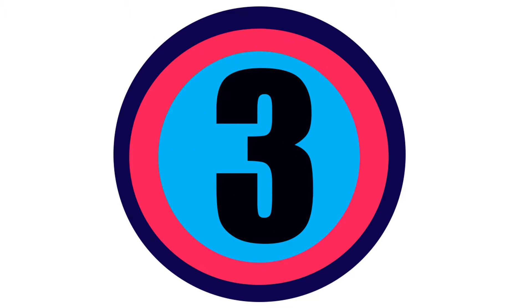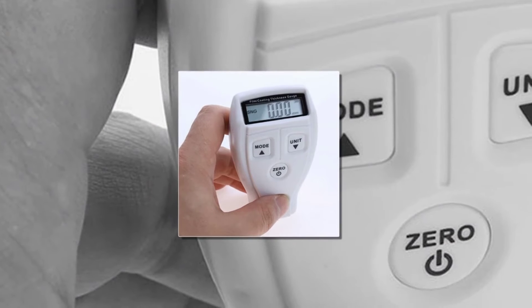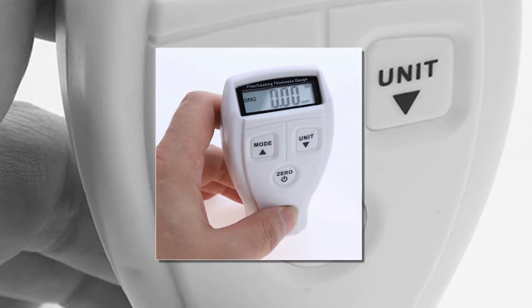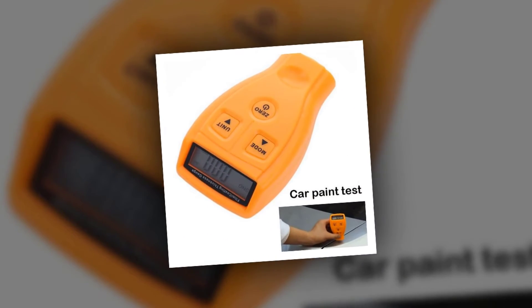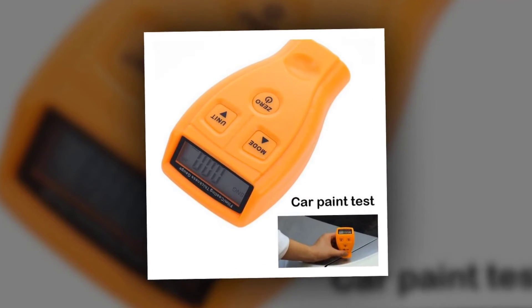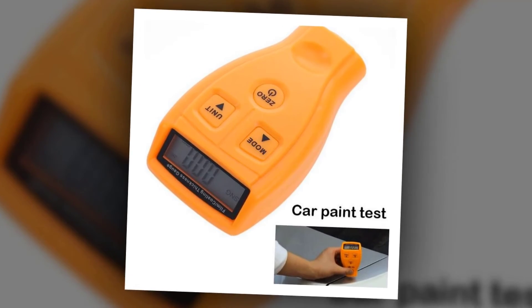Here is product number 3: Russian/English Manual GM200 Coating Painting gauge. Features: Portable, fast, low micro power consumption, compact and beautiful. Specifications — Measuring Range: 0-1.80mm, 0.07-71.0mm. Resolution: 0.01mm.